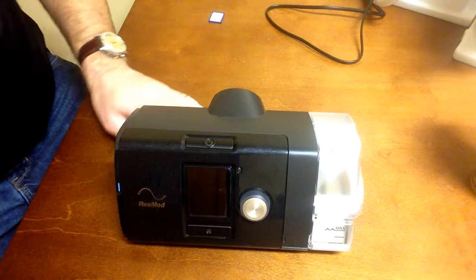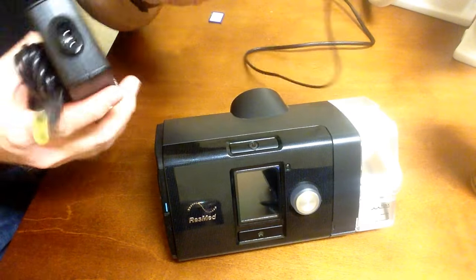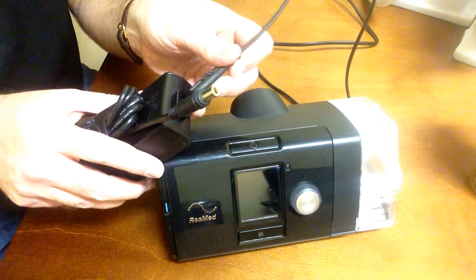The power attachment on the AirSense 10 and AirCurve is on the rear side of the machine — it's simply the round port where your cord plugs in, and your wall cord plugs into the other side of that power adapter.